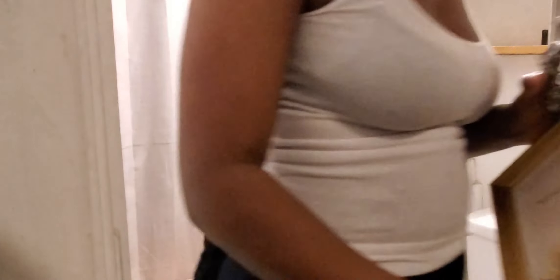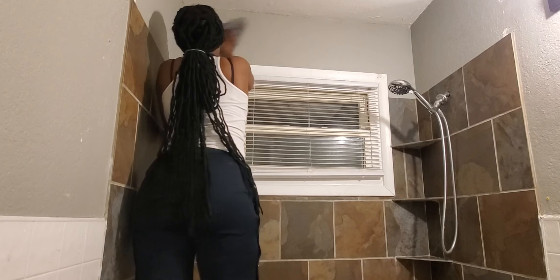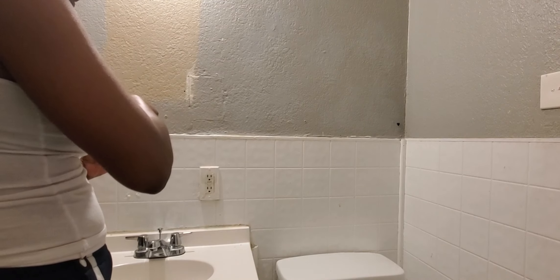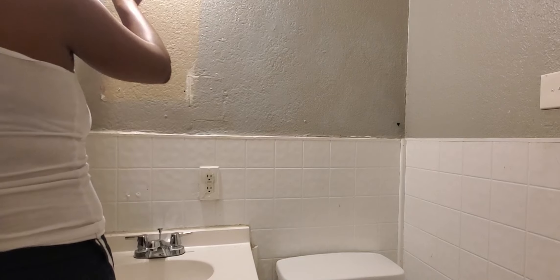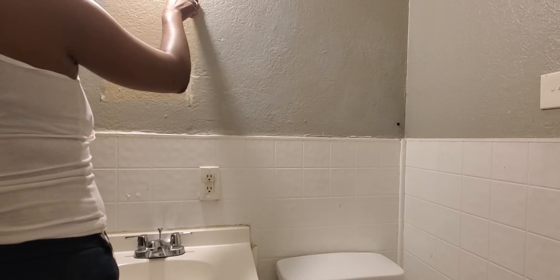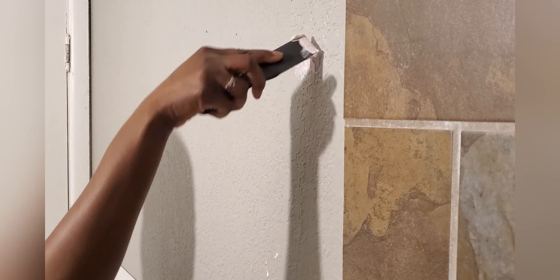Before you start any makeover it's really important to remove everything out of the space. Once I got everything out I then gave the walls a really good wipe down and went in with some dry-dex. I like this pink kind because it turns white once it's dry, and if you're impatient like me you kind of need something to tell you to hold on — it ain't time yet, because you're gonna mess it up before you even get started. Don't make more work for yourself, so just wait a minute.